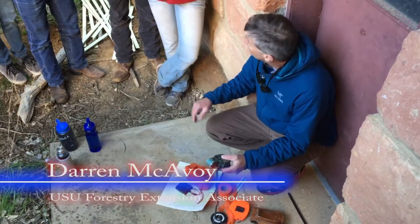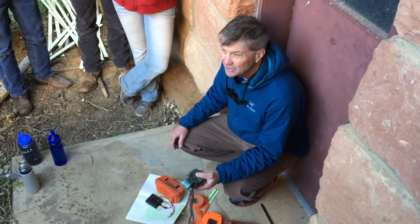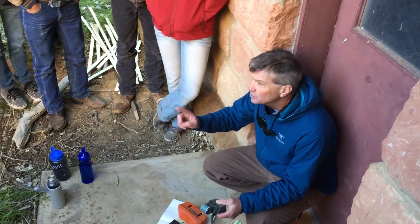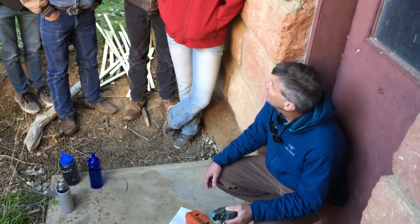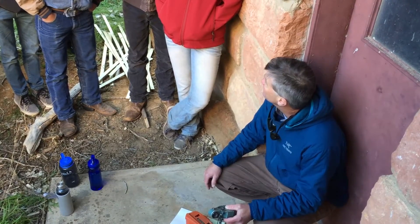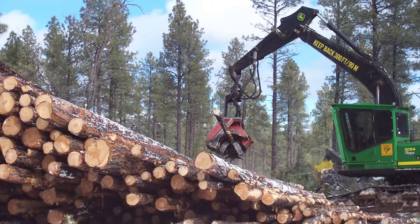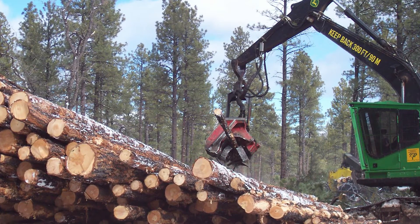I could do more precise and fancy measurements when I was working for timber companies. Some timber companies want to know the diameter not just at breast height, but 33 feet up — and you're not going to climb up every tree. So you can use a tool like this to measure that, and that tells them what the taper is. That gives them a better idea of what kind of boards they can saw out of that tree.